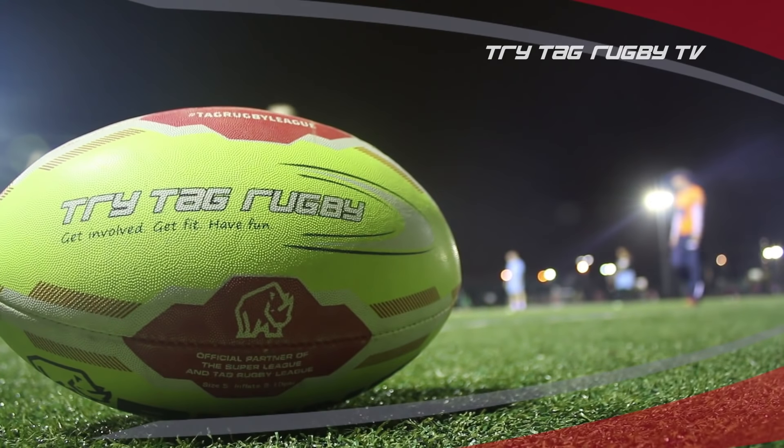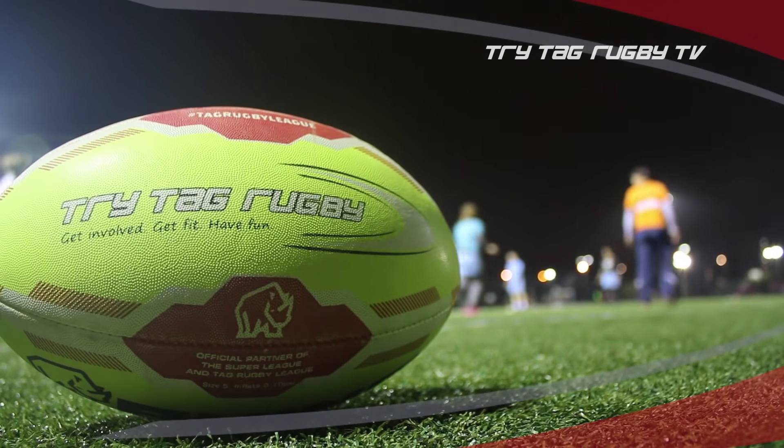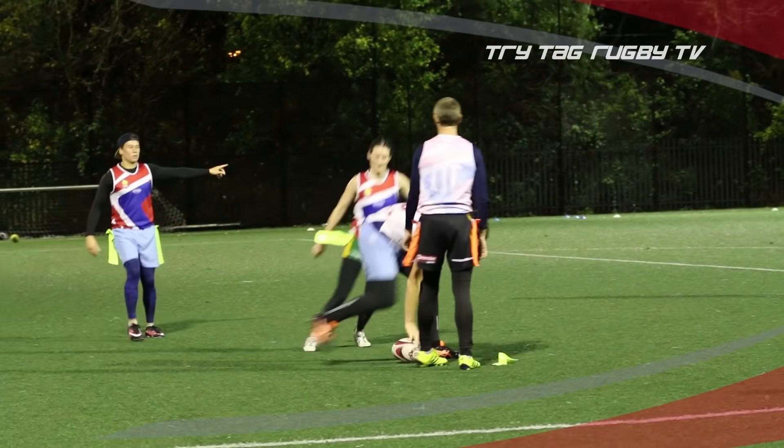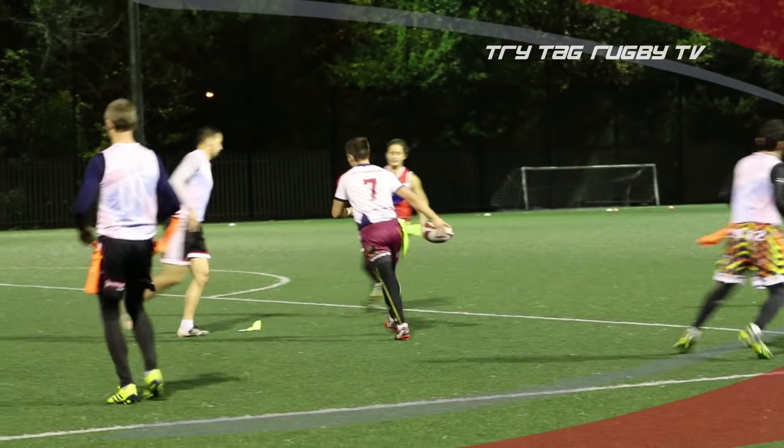Tag rugby is a fun and exciting minimal contact version of rugby, generally played in a seven-a-side, mixed men's or ladies format. Mixed leagues are the most popular format of the sport, with teams having four male and three female players on the pitch during a game.